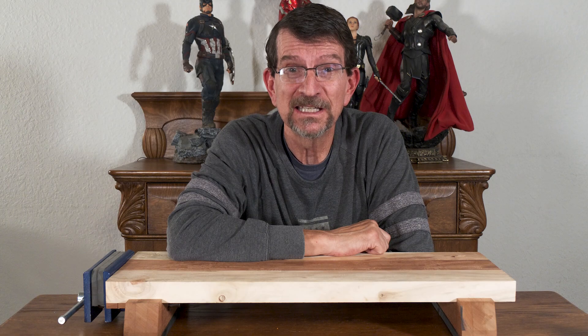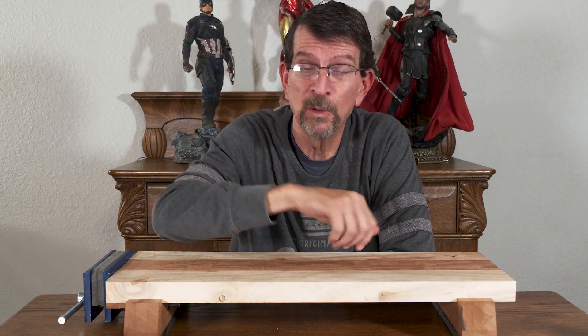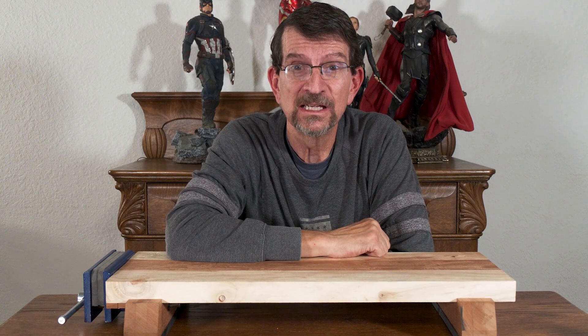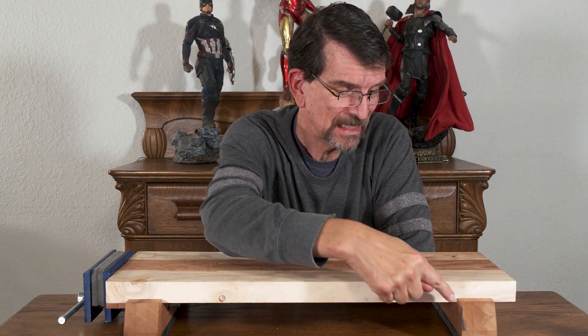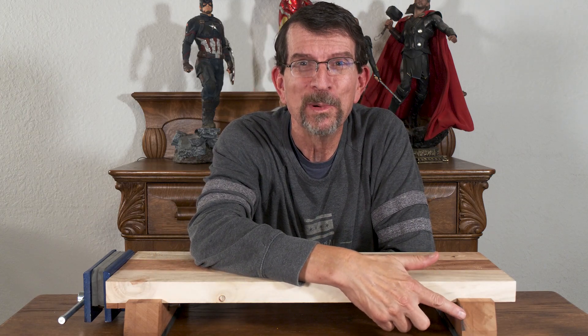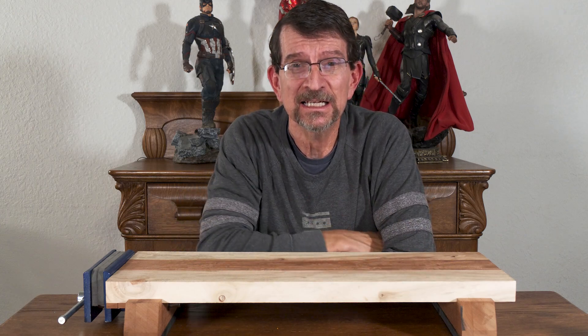We'll find out if I can come up with a hack to attach the Dremel vise to this workbench. I'm also going to get rid of the little burn area — this is driving me nuts. Next time you see this bench it just won't be here. This is making me crazy, crazier.